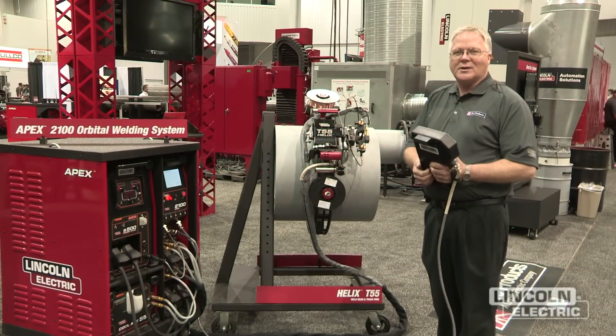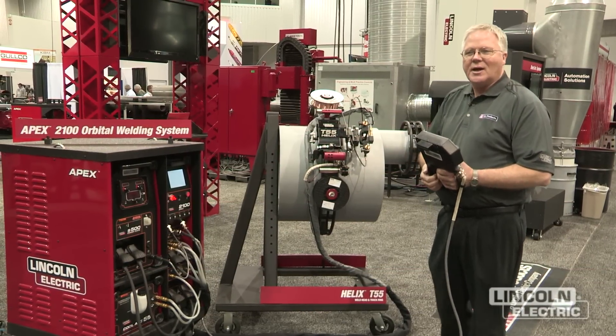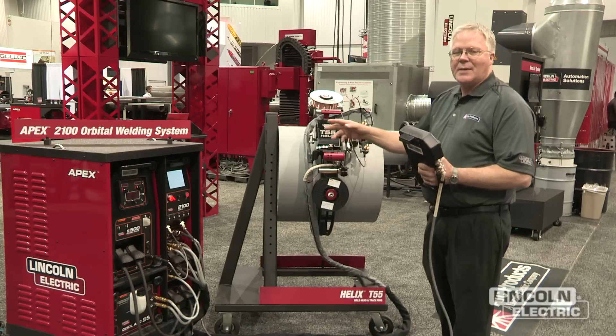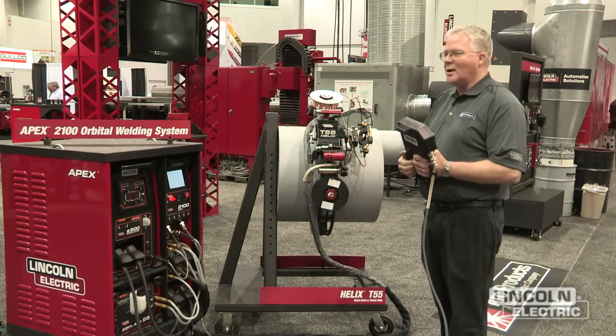I'm Lane Lidke with the ARC Products Division of Lincoln Electric, and the newest product offering we have out this year is the Apex 2100 orbital welding system.